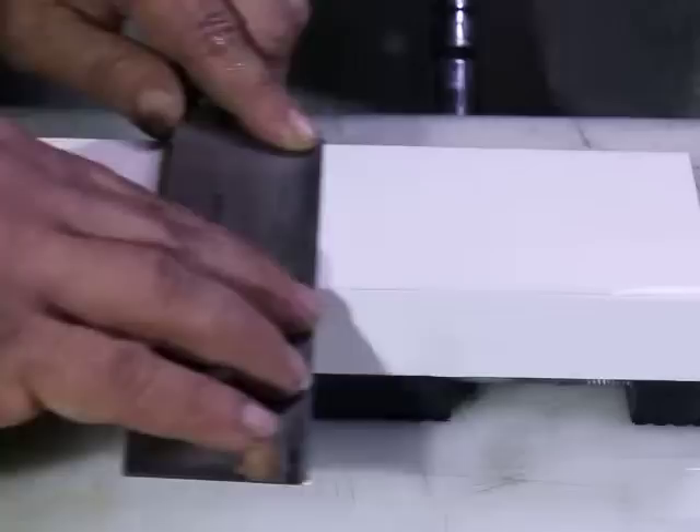That seems to be holding well enough to where we can switch to intermittent splashing. What we're going to do is put it flat on the stone, bring it up a little bit, feel where the edge is, and go right behind it. This is essentially going to be a sort of thinning operation. Since it's a convex grind, we'll roll it just a little bit to smooth things out.